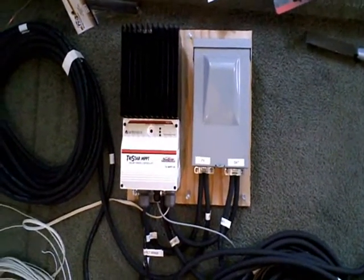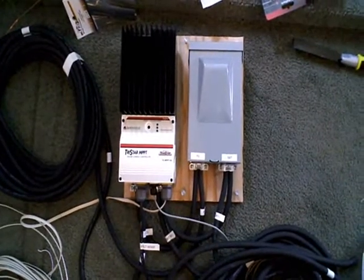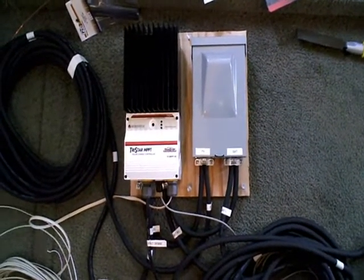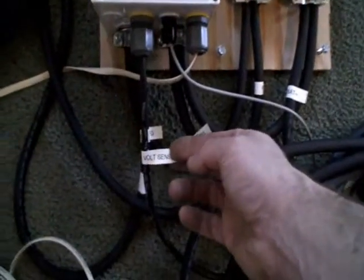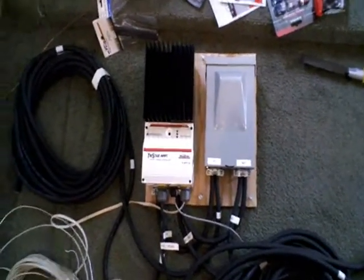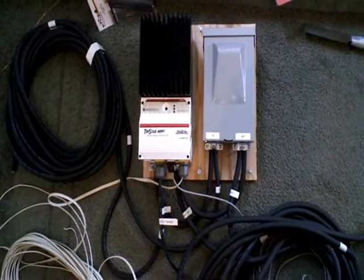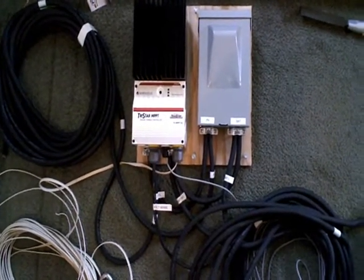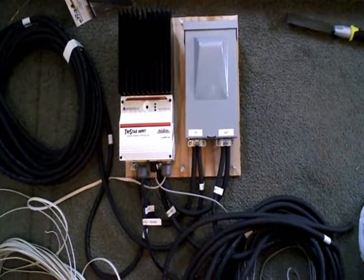If you lose half a volt charging your battery, it's going to really affect the speed at which the battery takes a charge, and it might not ever get fully charged — which leads to sulfation and all that kind of stuff. These Morningstar units are set up with a separate volt sensor feature. You've got two wires running out to the battery, fused, that have pretty much no current on them at all — the only thing they do is sense the voltage at the battery. So the charge controller adjusts its output voltage so the voltage actually at the battery is what you want for charging.